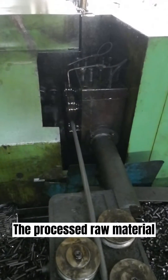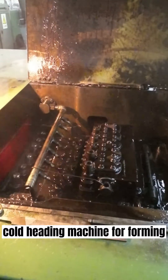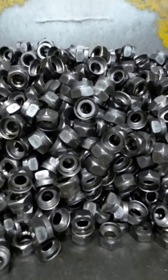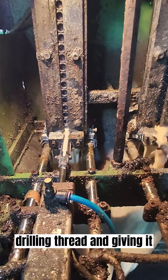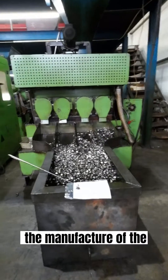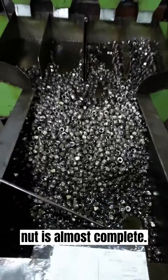The processed raw material will be sent to the cold heading machine for forming. At this point, the shape of the product has been roughly shaped. The next step is drilling thread and giving it the function of a nut. At this stage, the manufacture of the nut is almost complete.